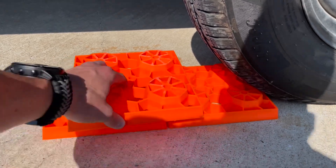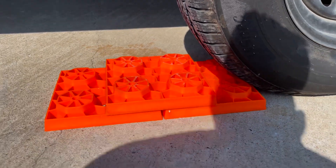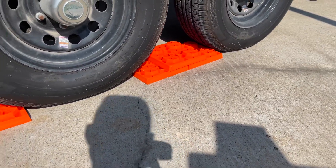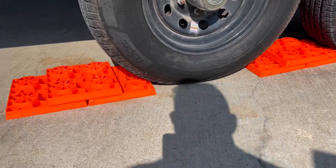This should be your setup — if you need one, just have one in front of each tire. If you need the height of two, set them up just like this with three blocks stacked together.